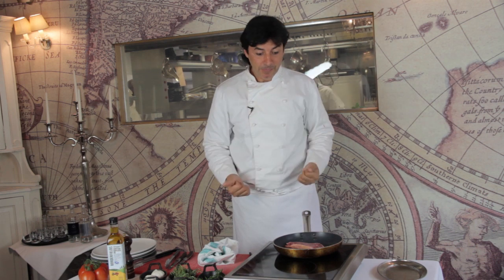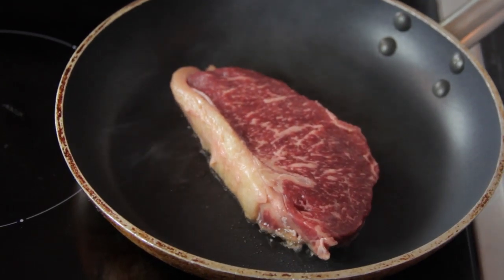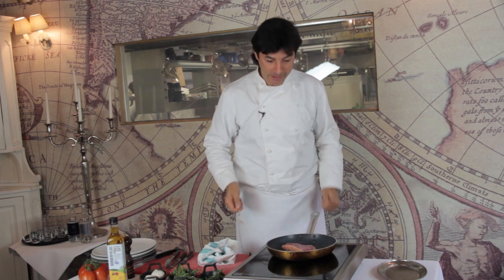You want to acknowledge the flavors, you want to acknowledge the origins, you want to understand how refined this piece is. That's why you don't need salt, you don't need oil, you don't need butter — nothing. Good quality, and I can see it is a superb piece of meat.